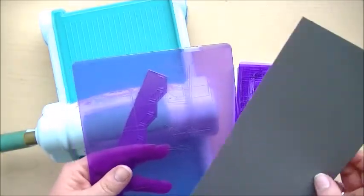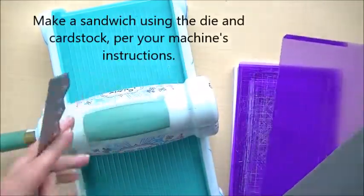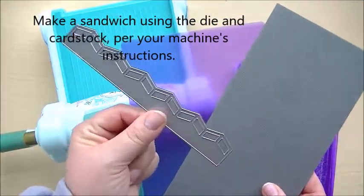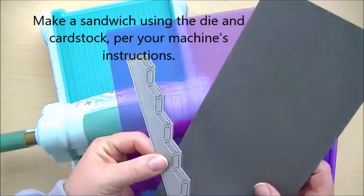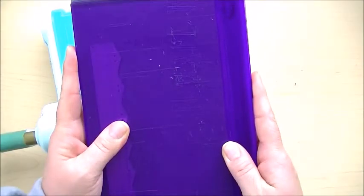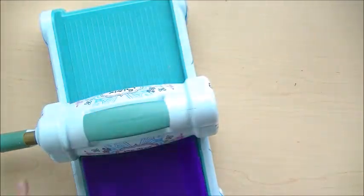So I want to show you how easy that is to do. We're going to get all our things together — the Big Shot and our cutting mats. This is the longer of the two herringbone border dies, and then a piece of card stock. We're going to make our sandwich and then crank it through the machine.